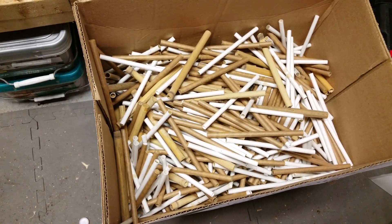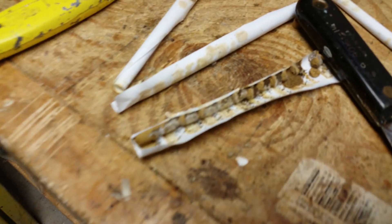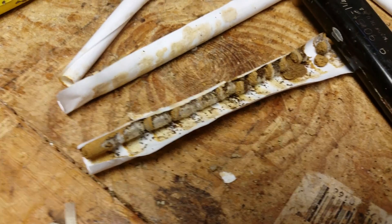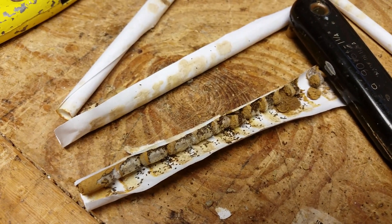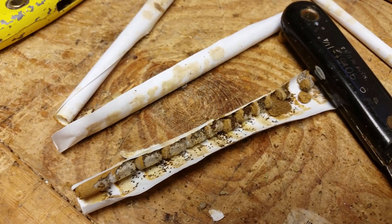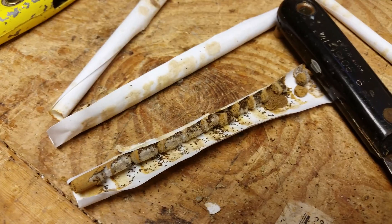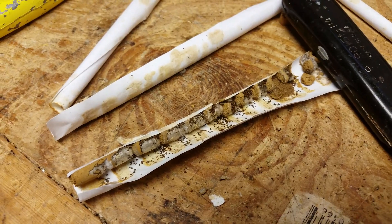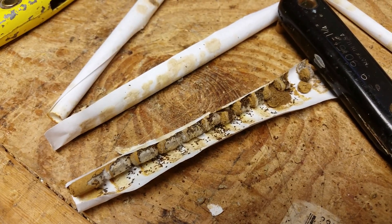I highly recommend doing mason bees in your yard. It's an excellent way to see what kind of early spring forage you have. Mason bees are a lot of fun to watch and observe as they fill the tubes with cocoons, going back and forth. It's fascinating to see the female loaded down with pollen.